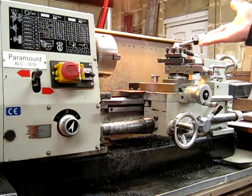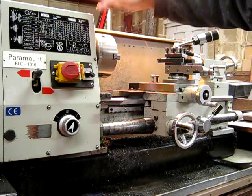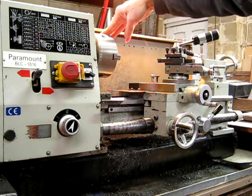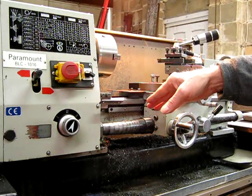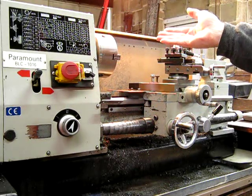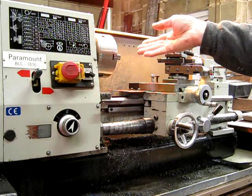You determine what size you want and then you look at the features. Going from the headstock down: obviously chuck size is something to consider — how big the job is going to be. The swing — how much room you need to spin around whatever you're doing. Spindle size: bigger is better, more rigid.